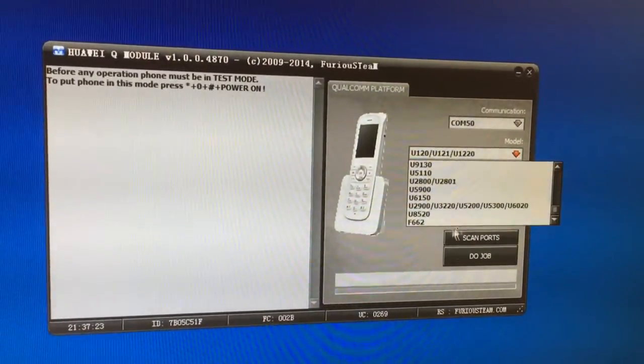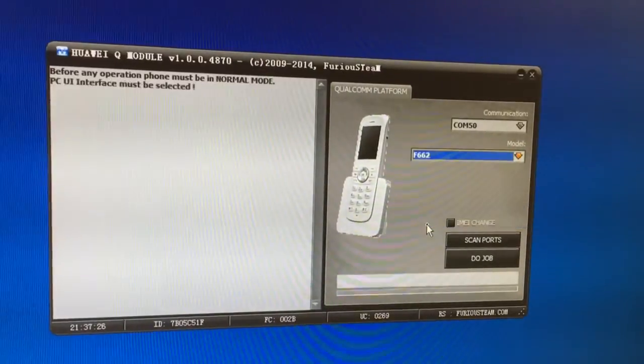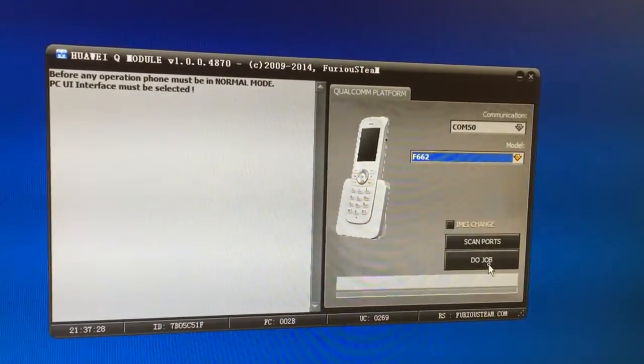From the models list I'm going to select F662 and I'm going to press do job.